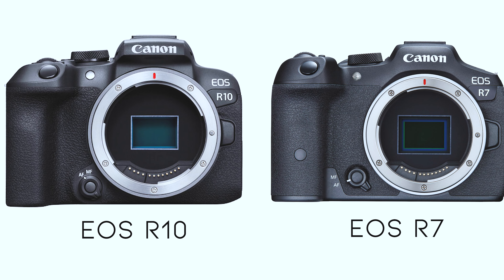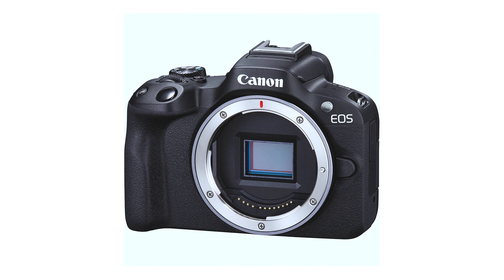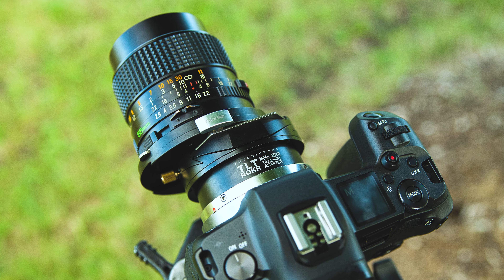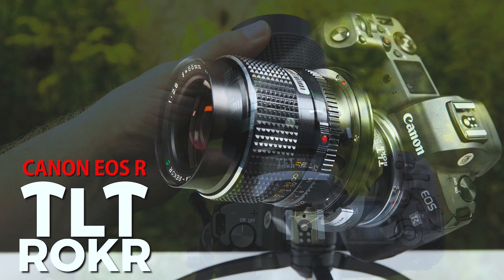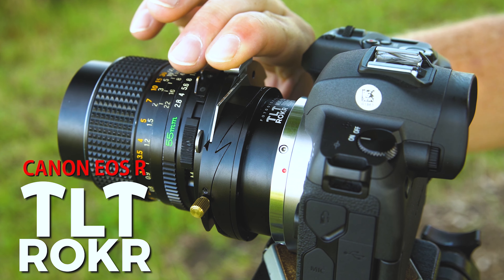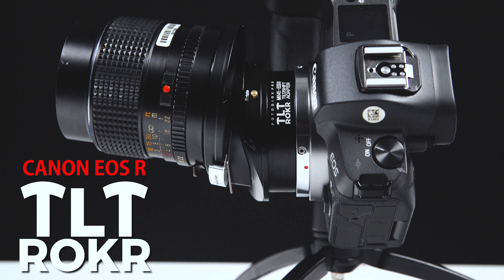If you're using an EOS R camera that has an APS-C size sensor, you don't have to worry about this — you won't get any vignetting with a full frame lens because the sensor is already cropped in. And if you want a tilt shift adapter for your Canon EOS R with no vignetting, you can always use one of our medium format options, which adapts a medium format lens to your Canon EOS R camera. These lenses have a much larger image circle, so when you shift or tilt, you won't get any vignetting.